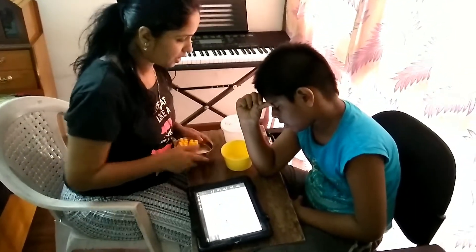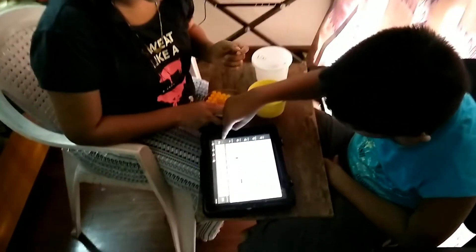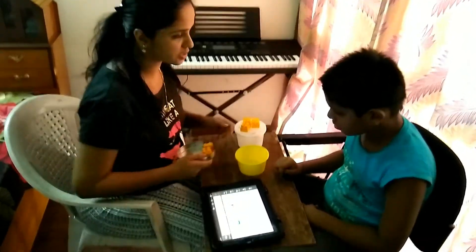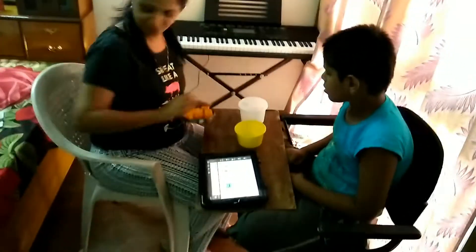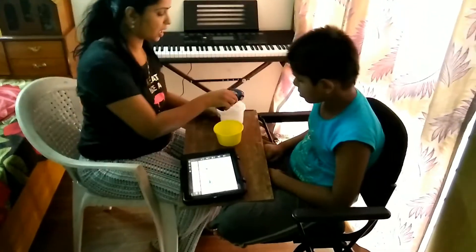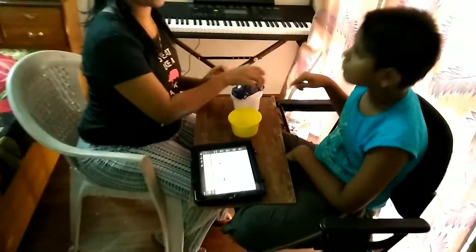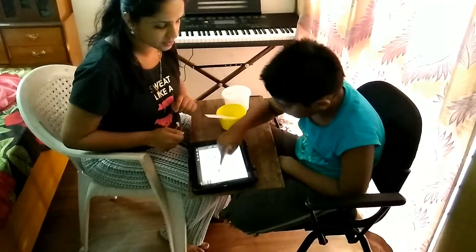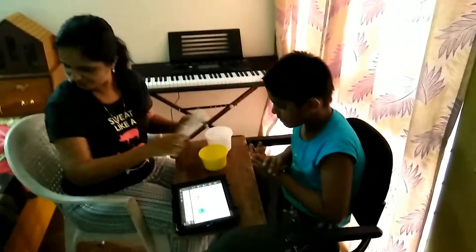Good. Now look. Look here. Now the car is on the car. Now the blocks are on the box. Wonderful. Now the car is on the box. Superb. Now the comb is in the box. Wonderful. Superb.